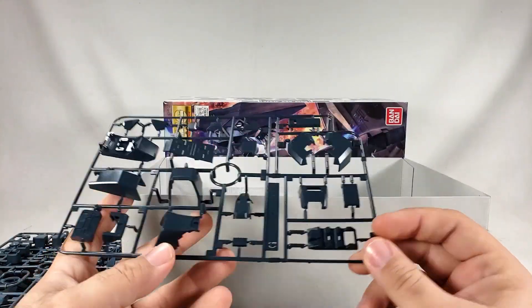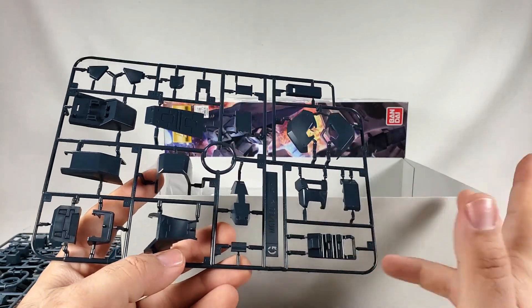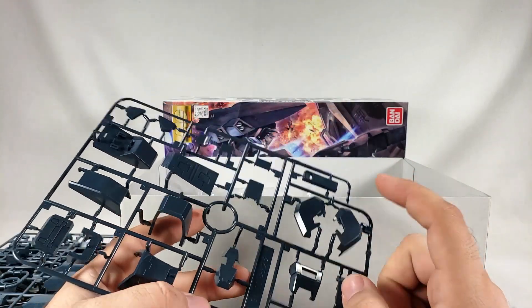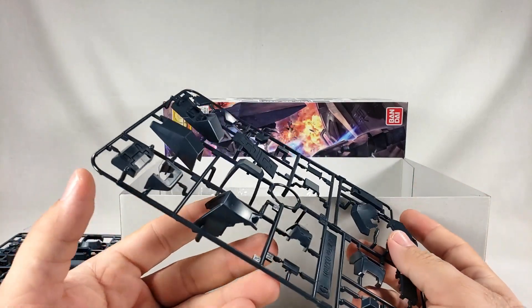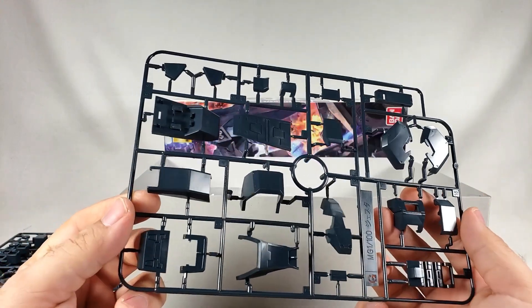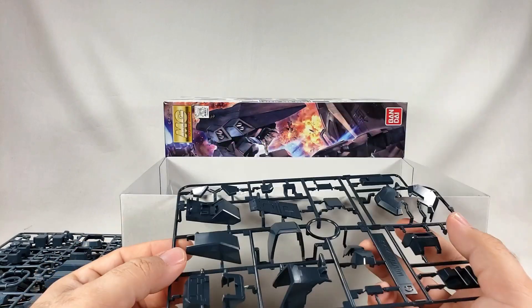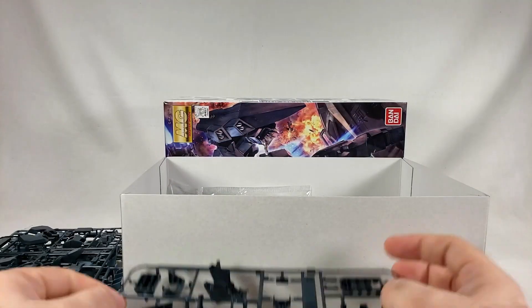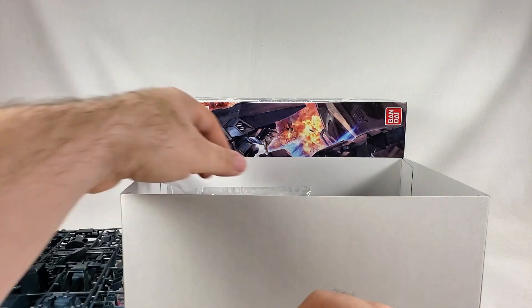We got a missile canister here for the side skirt — may not be missiles. Looks to be shoulder armor, definitely feet, ankle bits, all that kind of stuff, knee armor. Mostly looks like knee and leg stuff on this same runner. Let's see what else we got.